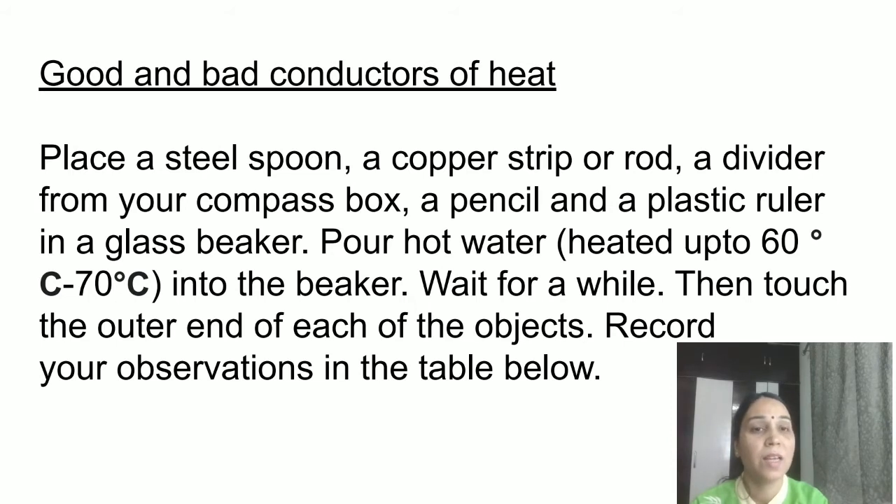Place the steel spoon, copper rod, divider, pencil, and plastic ruler into a vessel. Pour hot water over them and wait about 15 minutes. Then touch each object — the steel spoon, copper rod, divider, pencil, plastic ruler, and glass beaker — and record your observations. It is a very simple activity you can do at home with your parents' help.